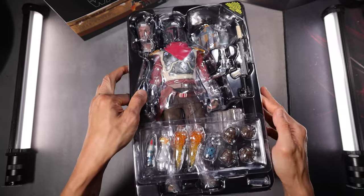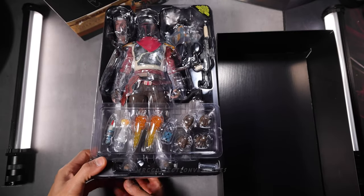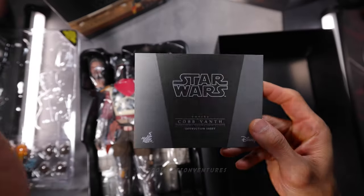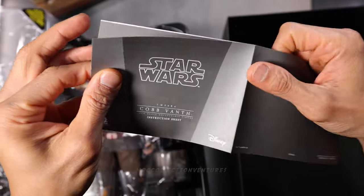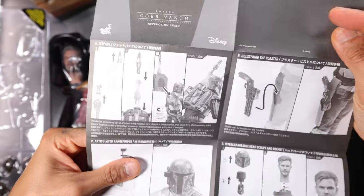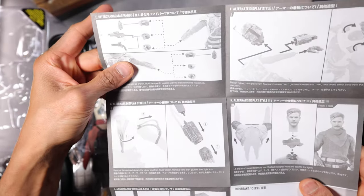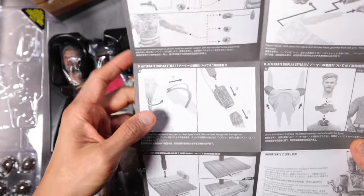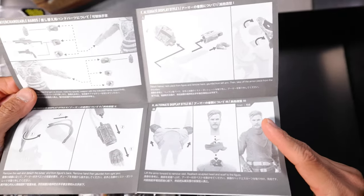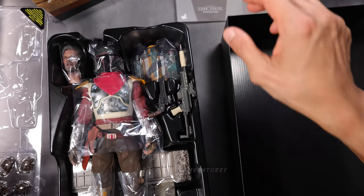So this is the instruction sheet. Let me do some close-ups. Looks like a lot but not much actually. Don't forget to check this out because there are probably some parts you're not really familiar with, so make sure to check it.